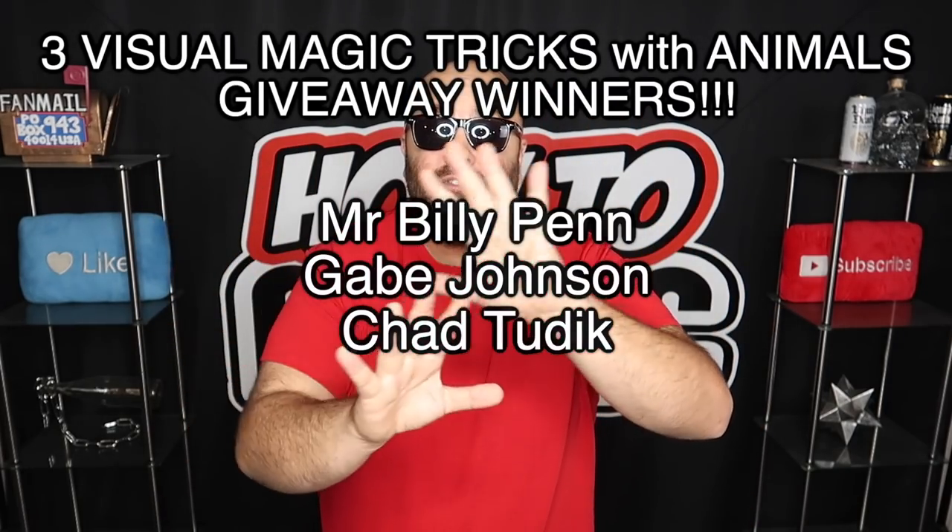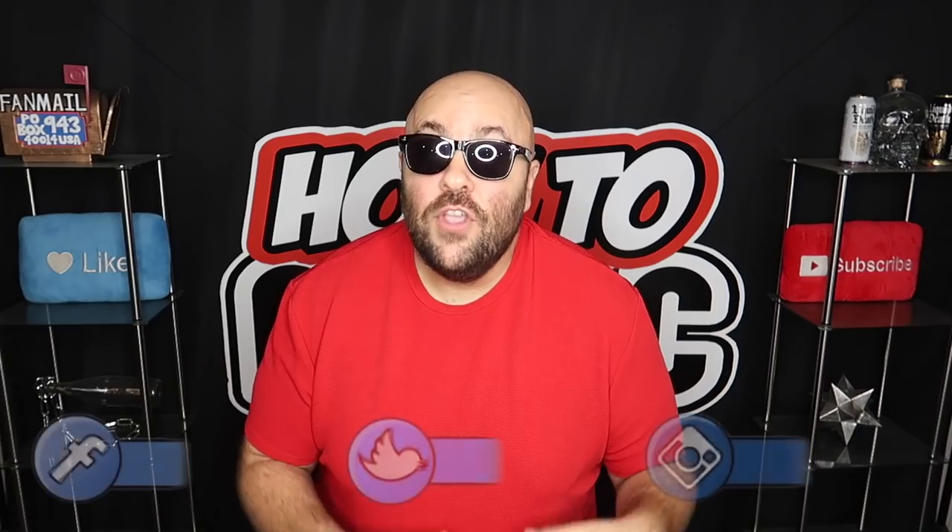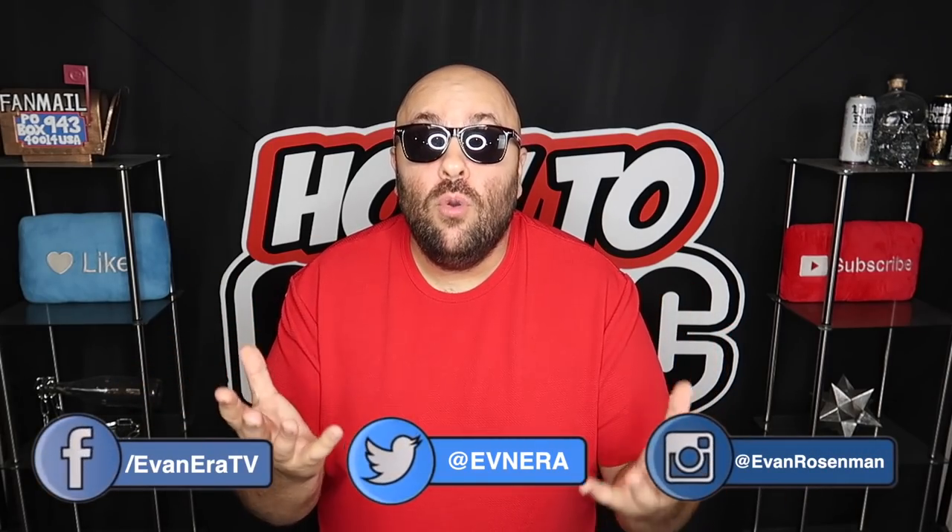Time to announce the giveaway winners from our last How to Magic video — congratulations to our winners appearing on screen. Check the description for instructions on how to claim your prize. If you're on any other social media platforms, follow me there — links are in the description. Until next time, remember that anything is possible as long as you stay positive, work hard, and laugh at life. Love you guys — happy new year!